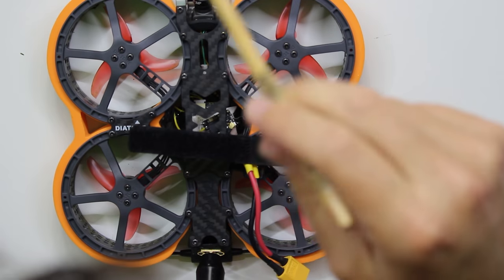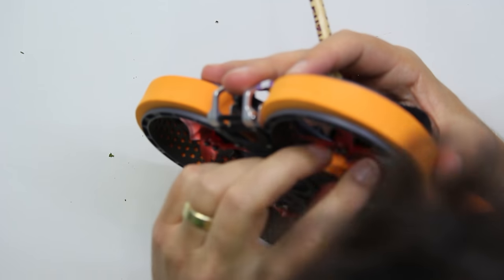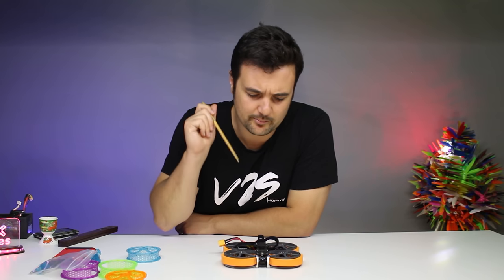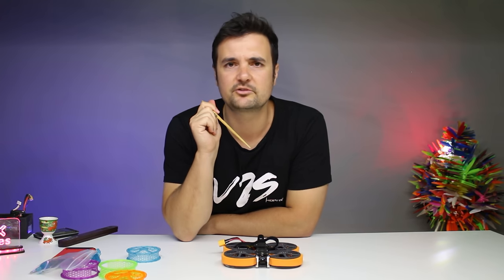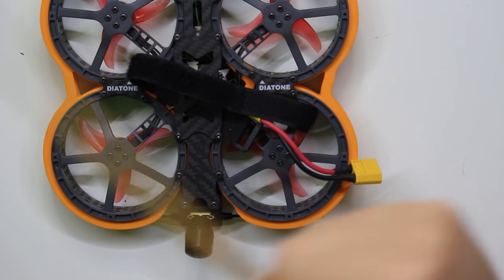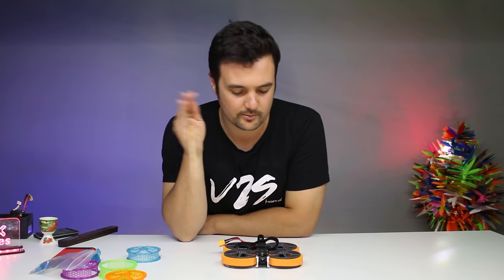Starting from the outside in - I lost the props, but they are 1404 motors at 5,000 kV. I was running mine on a 4S 850 and it flew beautifully. Towards the middle, we have a little Mamba stack - it's about 25 amps. It's just an awesome little reliable stack. The Mamba and Diatone have been making some great stuff. There is a reason why Mamba is probably one of the most recommended value stacks out there - it just works, a lot of people like it, very easy to set up. Of course, it's running Betaflight, which is the firmware that 99% of our drones run, and it flies very, very smooth - no wobbles, no oscillations.